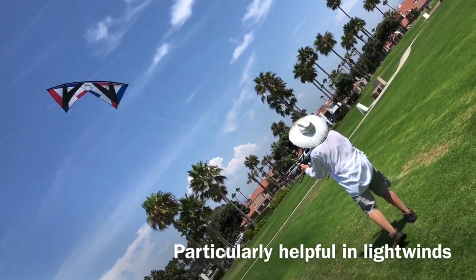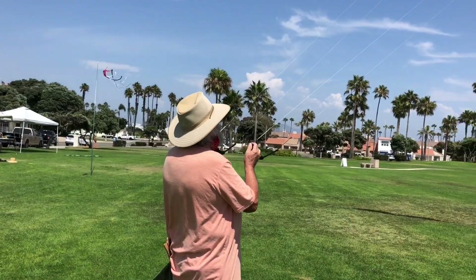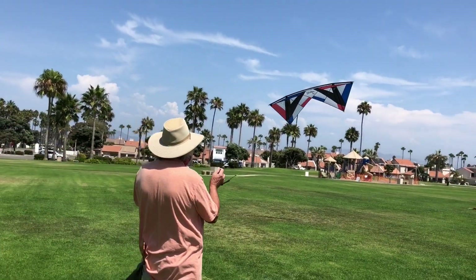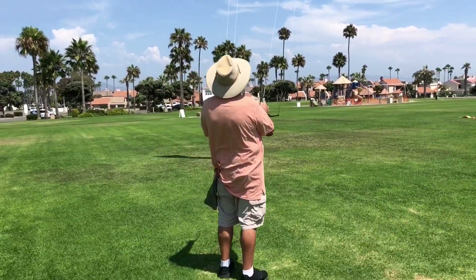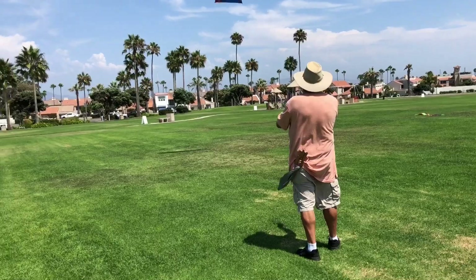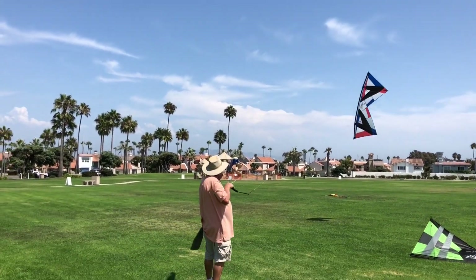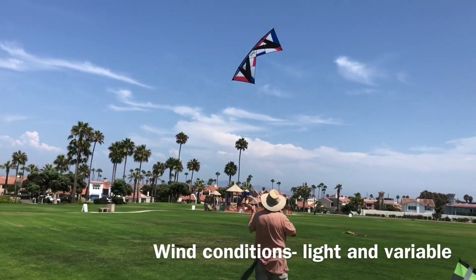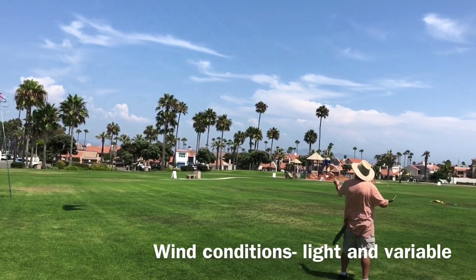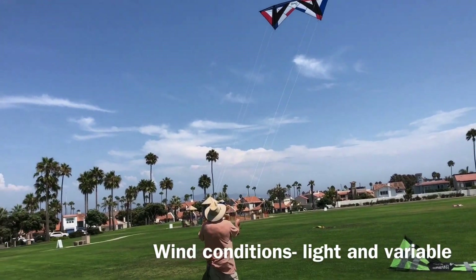Look at that technique — nice job Craig. We've also got Bob here working on the same thing, so let's see if he's got his two-step down. There it is to the right and the rev is to the right, and there it is to the left and the rev is to the left. Conditions are really light today, varying from about zero to four or five knots.